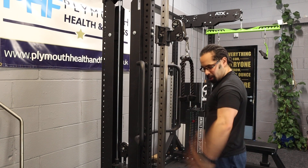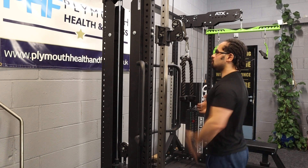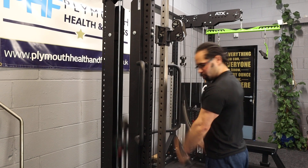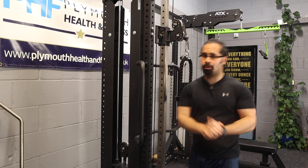You can come out that way and turn it if you want — again, all personal preference. As long as your chest is up and you're pulling the weight down, you're fully extending and coming back up. That's a tricep pulldown.